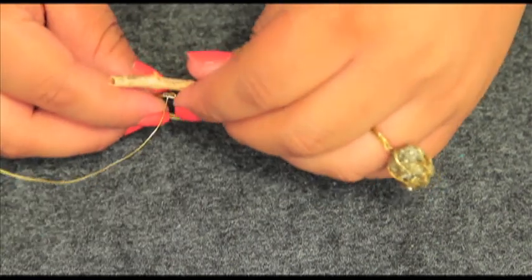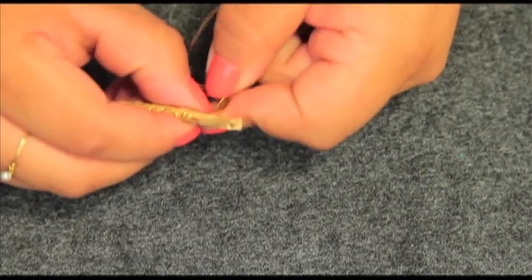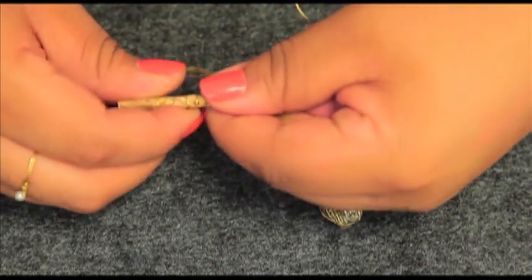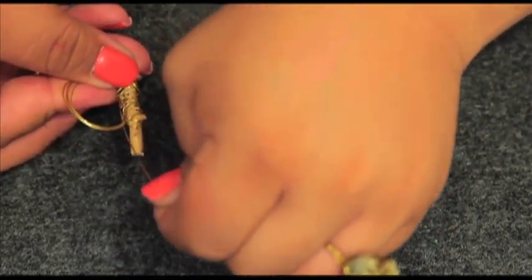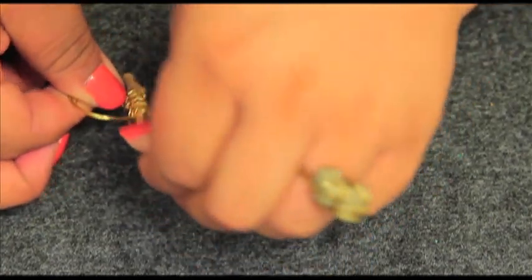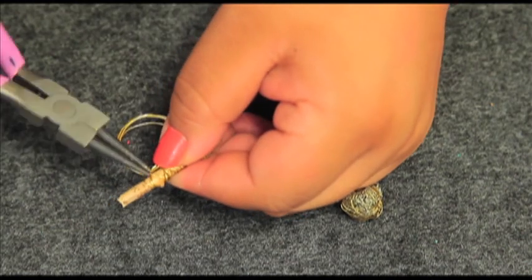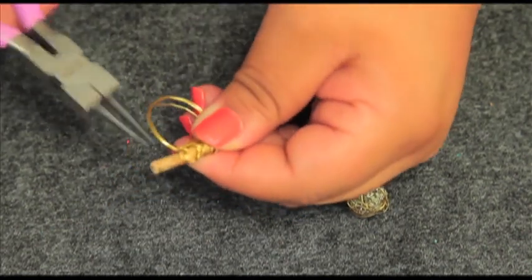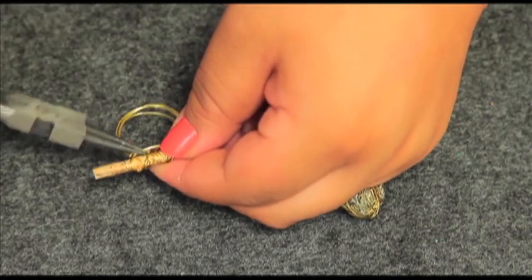Start by shaping your ring the same way you did for the first one, but give yourself an extra 10 to 15 inches of wire. Then simply start wrapping the wire in several directions until the ring is nice and secure. When you have about three inches left, start wrapping that around the base of the ring to reinforce it even more. Take your needle nose pliers and bend the tail of the wire in towards the center of the ring, then give it a good squeeze and you're all done.